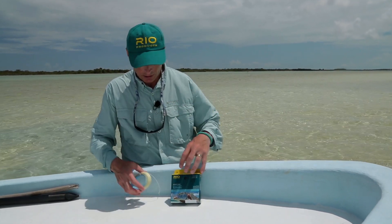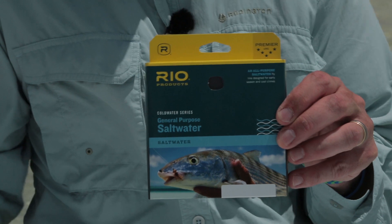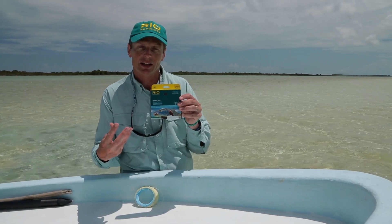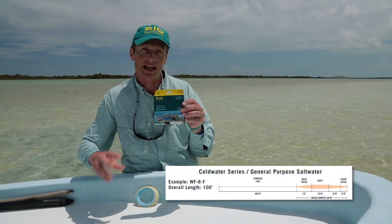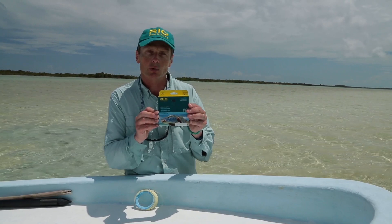So in those cooler conditions, this is a much better choice — this is the general purpose cold water saltwater line we make at Rio. It's built on a braided multi-filament core, which is a lot softer and produces a limper line. So when you go fishing in those cooler conditions, the line comes off the reel nice and easy and relaxed and doesn't tangle when you make that cast. Cooler conditions — go with the general purpose cold water saltwater line.